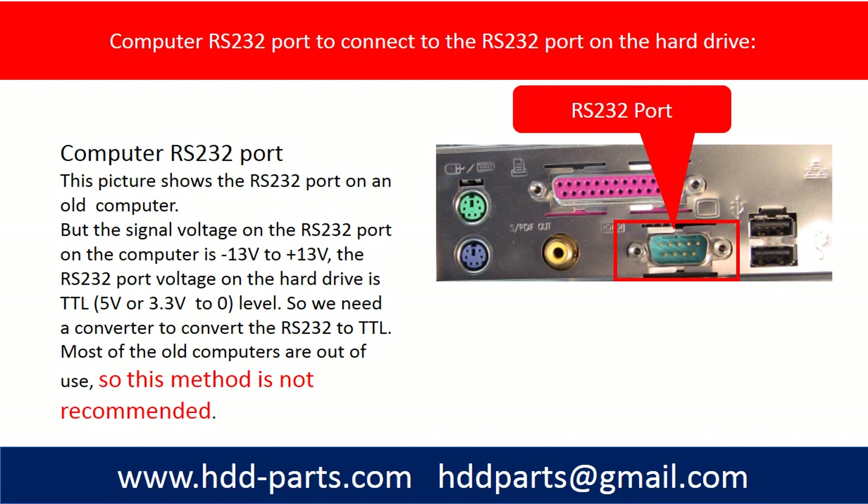Another option is to use the computer's RS232 port to connect to the RS232 port on the hard drive. This picture shows the RS232 port on an old computer.